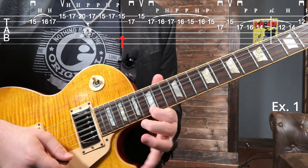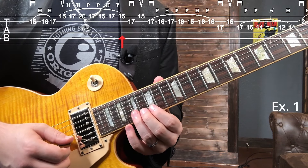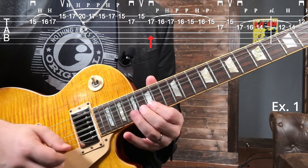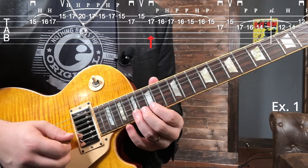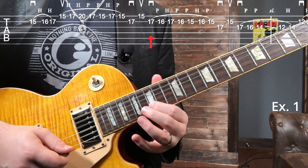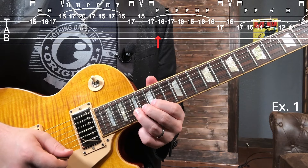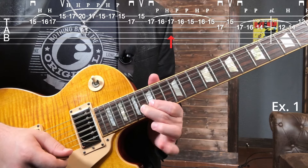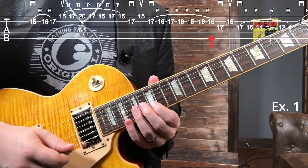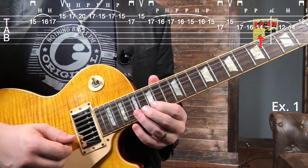Then we're going to do a little back and forth between the B string 17th fret and then the 15th of the high e. That 17th fret of the B string starts a little triplet legato pattern: 17, 16, hammer back onto 17, pull off 16, pull off 15, hammer on 16, pull off 15. Then do that back and forth on the G and B string, and then pull off 16, pull off 14.